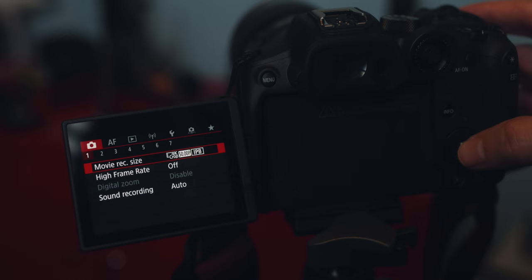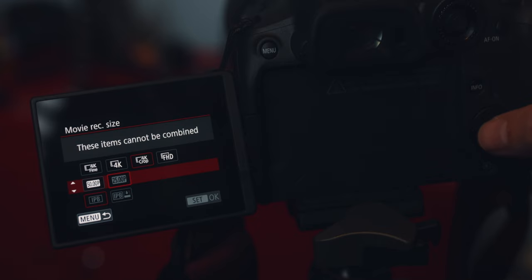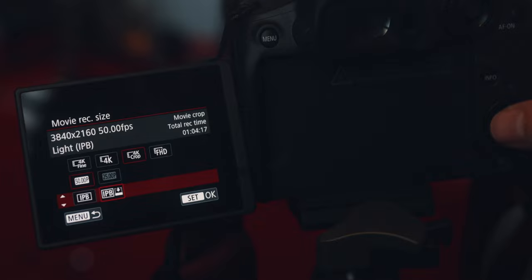You need to first switch to video mode, then find this option under the movie recording size on the first page of the first menu. You can only use the 4K crop mode when shooting at 50 frames per second, so make sure that in the second row you select 50p. Also choose IPB for best image quality.